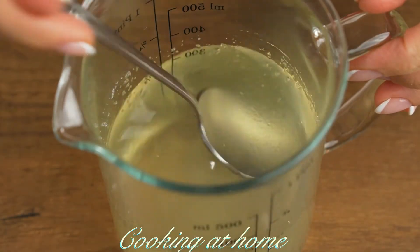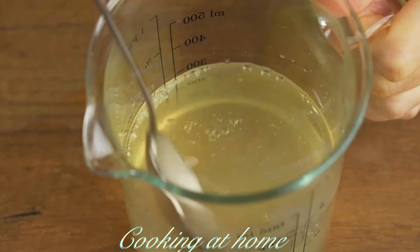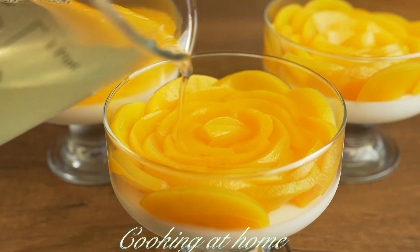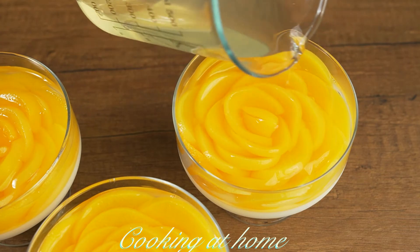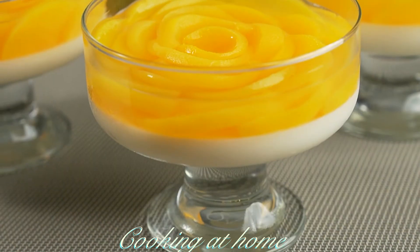When the gelatin is done, send it to the microwave for a few seconds, mix it again, and it's ready. Don't pour it too quickly or you'll get air bubbles or the peaches will move. Then send it into the fridge.